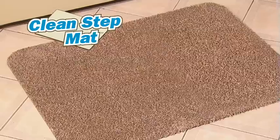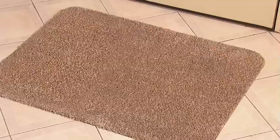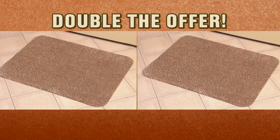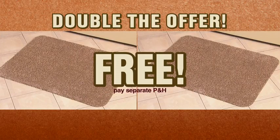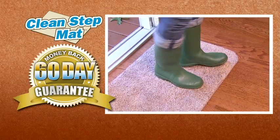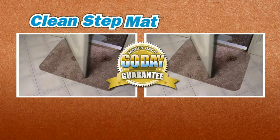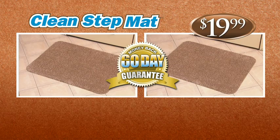So stop living with a muddy mess and get the CleanStep Mat today for only $19.99. But wait — call right now and we'll double the offer free! Just pay separate processing and handling. Try CleanStep Mat for 60 days. If you're not completely satisfied, return it for a full refund. You get two CleanStep Mats and a 60-day money-back guarantee, all for only $19.99.